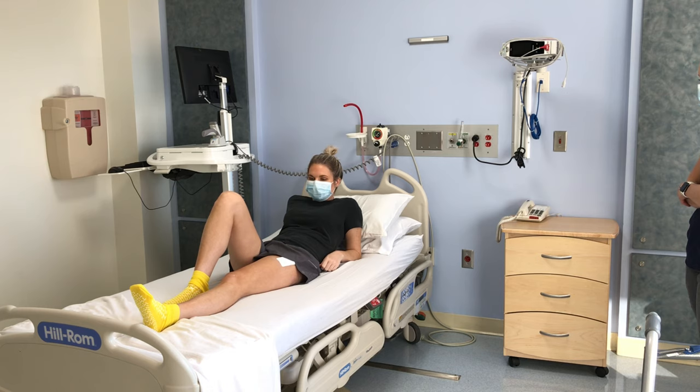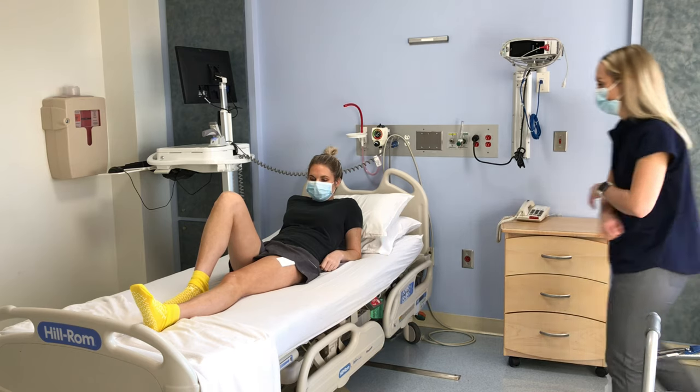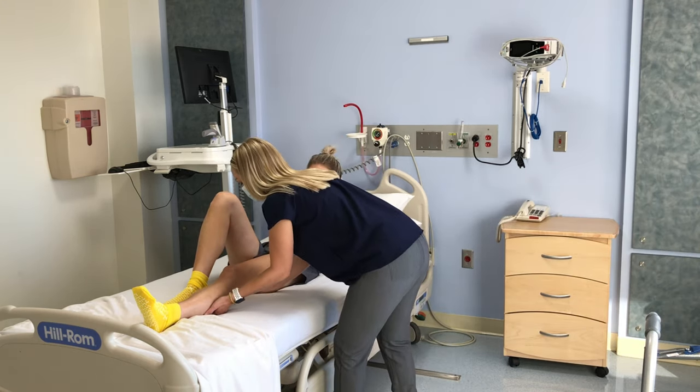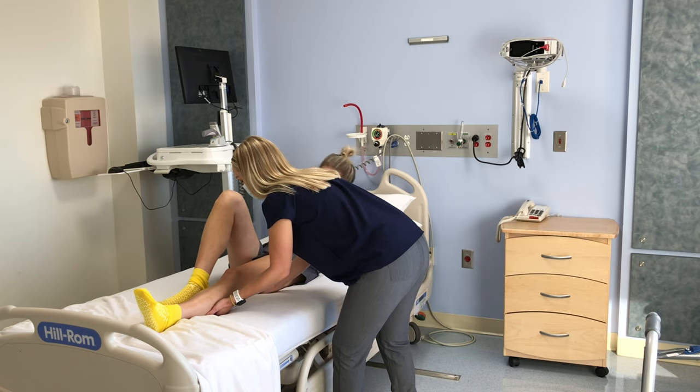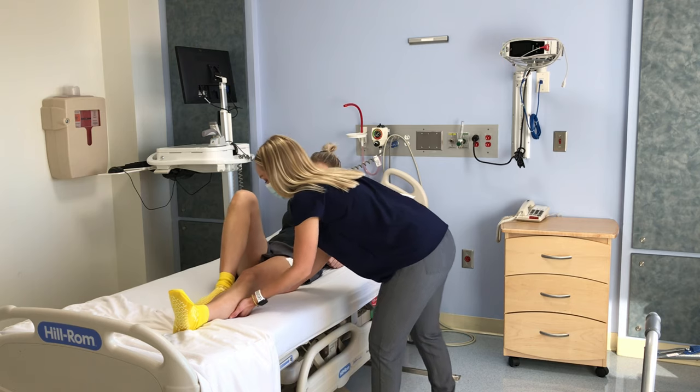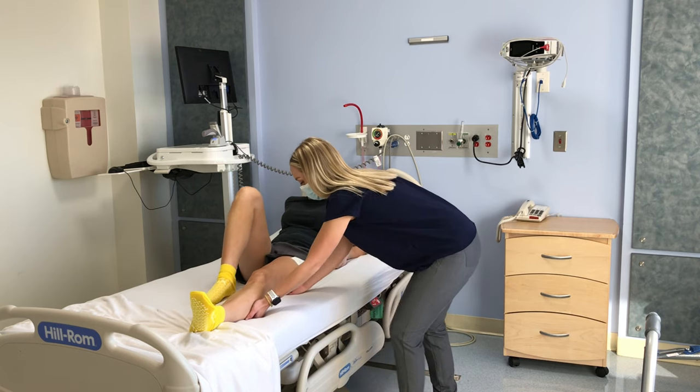If it is painful, your caregiver can help by putting one hand on the back of your leg above the knee. The other hand should be placed on the back of your leg on your calf. This provides good support for your entire leg. Your caregiver should be close to you and bend their knees and not their back while helping you.